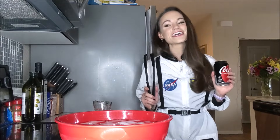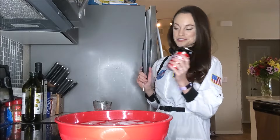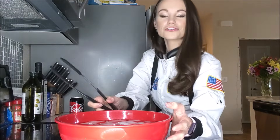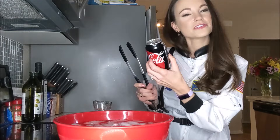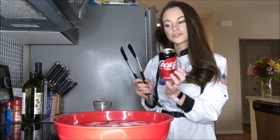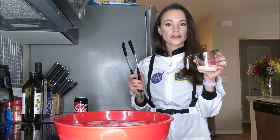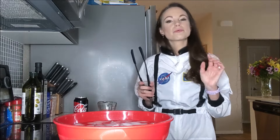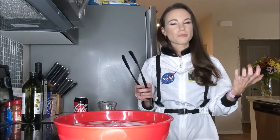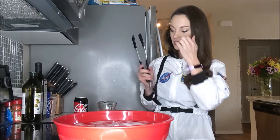Hi everyone, I'm Emily and today we are doing the science behind the can crushing experiment. For this you're going to need a large bowl of ice water, a Coke can or something similar — LaCroix cans also work — some tongs, one-third cup of water, and adult supervision. It's very important here because we are going to be dealing with boiling water, so please only adults should be doing this.